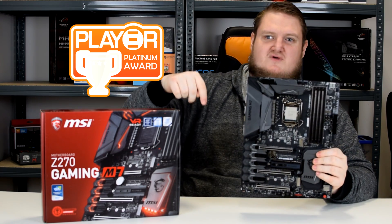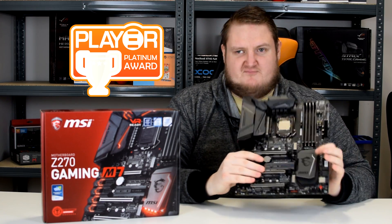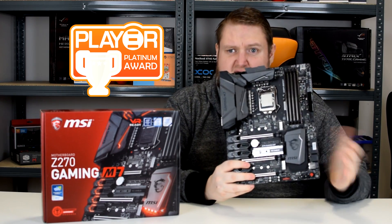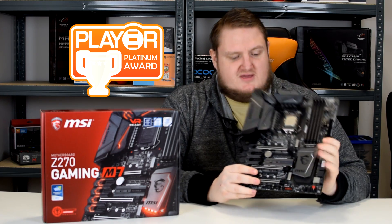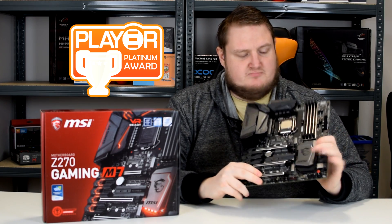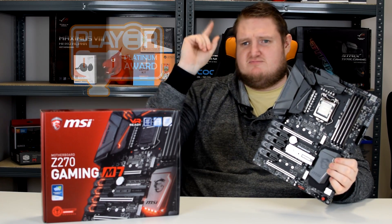Please check out our other Kaby Lake videos — the links are in the description below. I've been Gavin for PlayerTV. Please leave a like, leave a comment — is this the kind of board that you would buy? Would you buy any others? What would you recommend? Let us know in the comments. Please hit that subscribe button, we'd really appreciate it. Thanks for watching guys, check us out in our next video, and ciao for now.